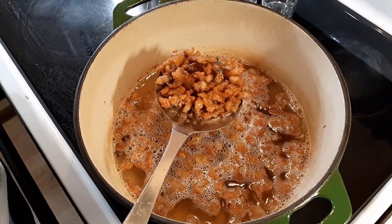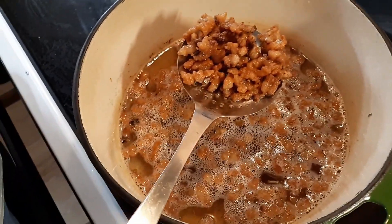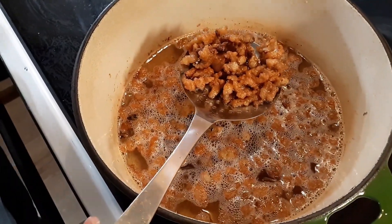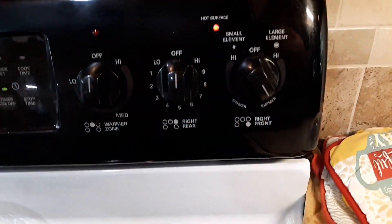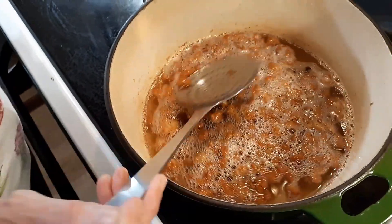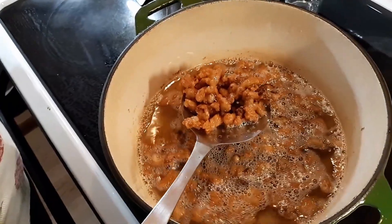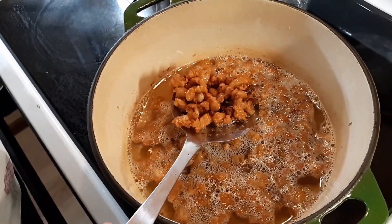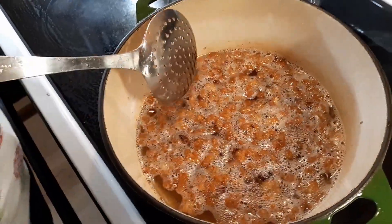Okay guys, we are now 20 minutes in and this stuff is rendering at a record pace. We had to turn the control down to simmer because it was getting a little too hot, but it's still sitting there simmering and still making lard. We're going to let it go a little longer — as long as I see them bubbles on top, it ain't through.